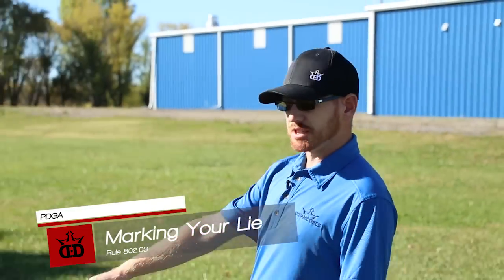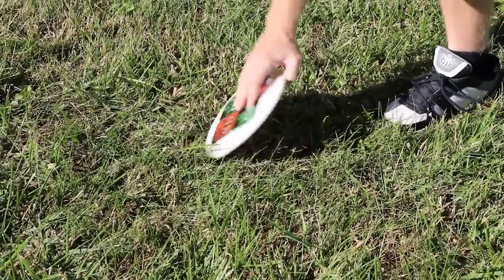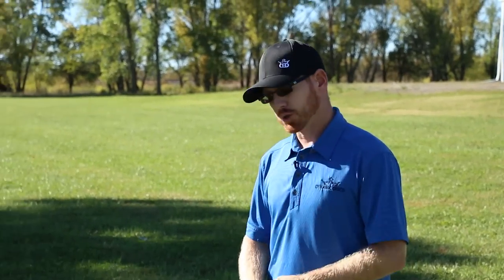802.03 — marking your lie. Let's check it out right here. We got a nice tee shot right here in the fairway. I see a lot of casual players just simply walk up and flip their discs during casual rounds. This is perfectly fine if you're just out playing with your buddies and whatnot, but if you're playing a PDGA sanctioned event you have to either mark your lie or throw from the disc.